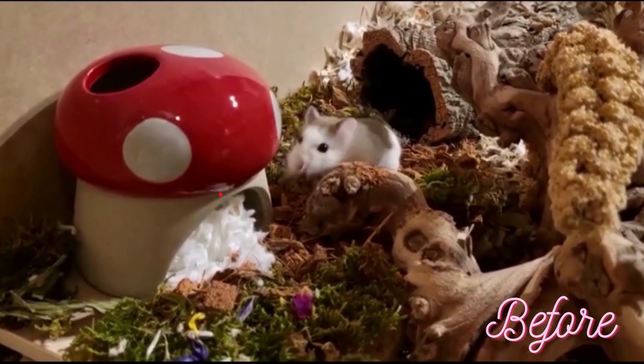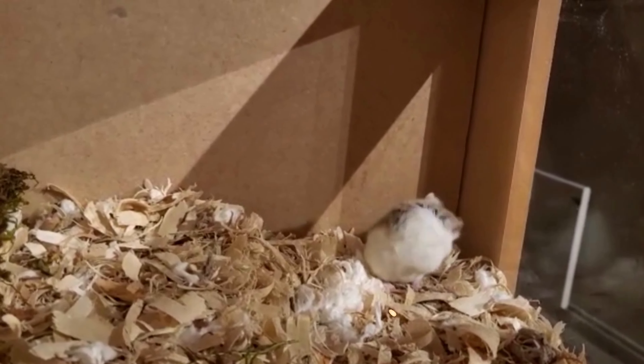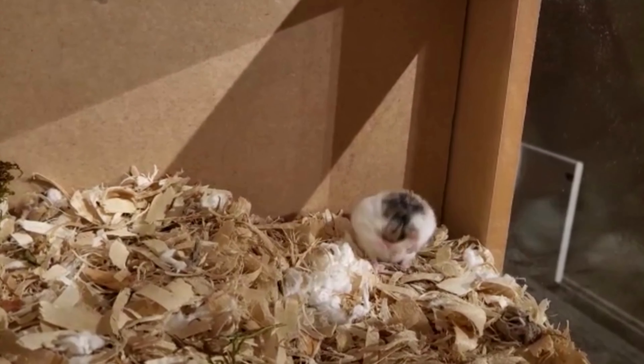Hello, I'm Steph and I have a rescue Roboroski called Pearl. I've posted two videos on her enclosure. This is a third enclosure video which started with a deep clean and the decision to go half and half with sand and soil and bedding.